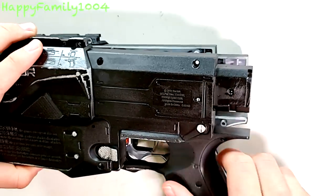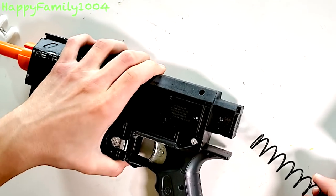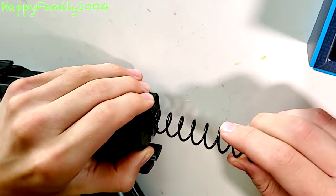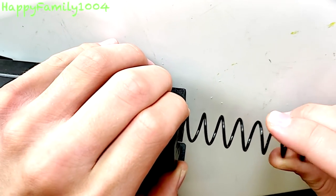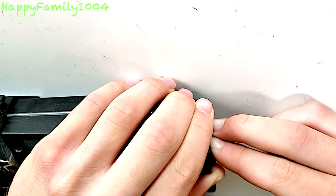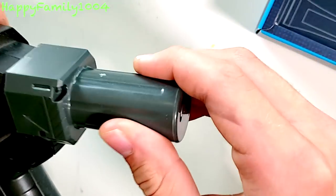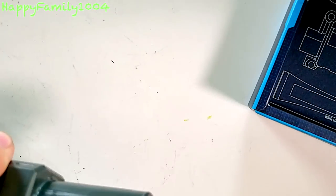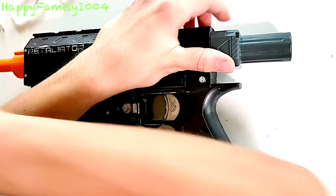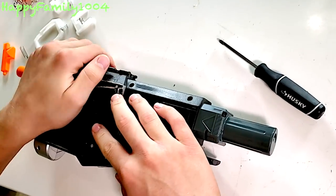We can attach the shell. Everything should go in, and then you take your spring, split the back apart a little bit to put the spring through. Take the spring, put it through like that, then take the end cap and put it over to hold the spring in. We should be able to screw everything back together now. I'm going to screw the back piece on first. Now you should be able to screw the rest of the gun together.